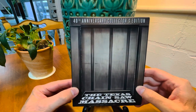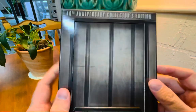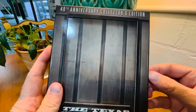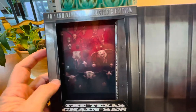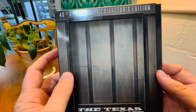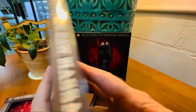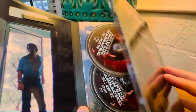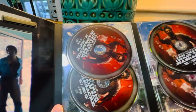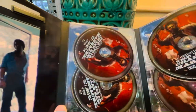This nice 40th Anniversary Collector's Edition Blu-ray has some pretty cool packaging. As you can probably tell, this is a sliding door that led into Leatherface's lair, and inside we have the disc art and this wonderful artwork with the discs. This really is the definitive collection for the original Texas Chainsaw Massacre.